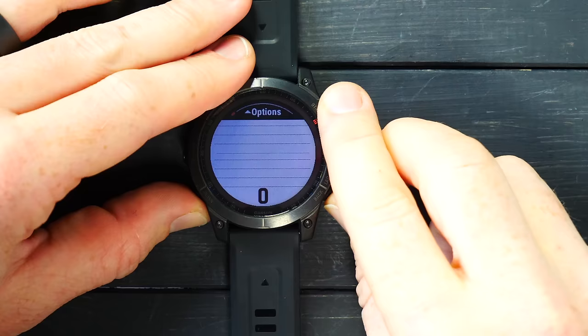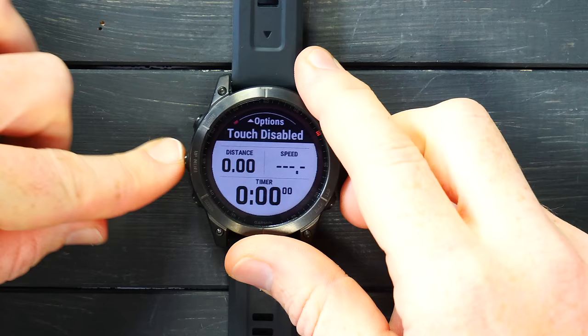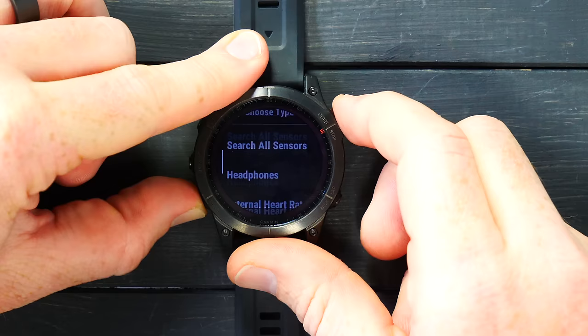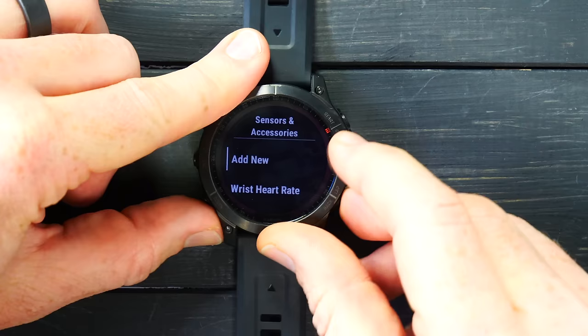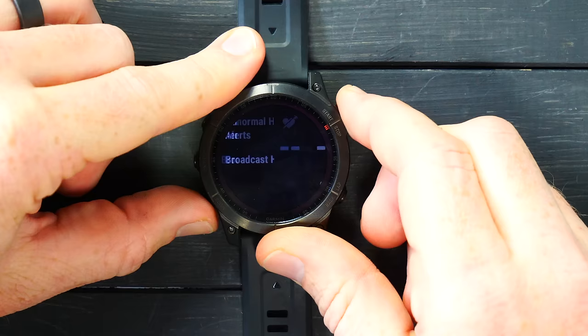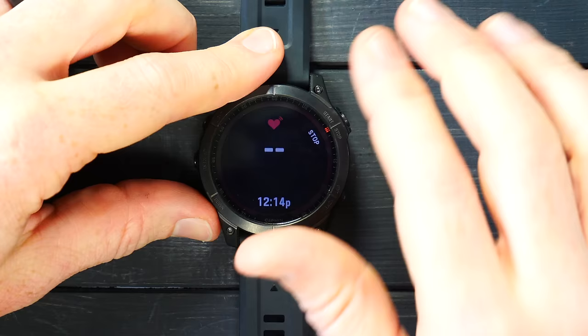A couple more things on sensors. Going into the bike profile, holding the button and going down to Sensors and Accessories, I can add new sensors — searching all types or specific types supporting ANT+ and Bluetooth Smart. I can see already paired sensors: heart rate straps, foot pods, power meters, and trainers. Going into wrist heart rate settings, I can turn on 'broadcast heart rate,' which will broadcast on both ANT+ and Bluetooth Smart once I'm wearing the watch. This is a quick and easy way to broadcast to apps like Zwift, Peloton, or TrainerRoad.